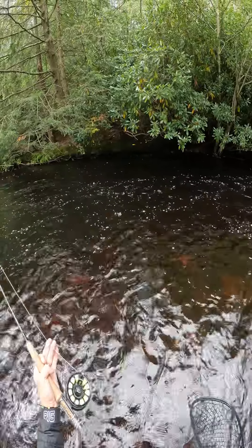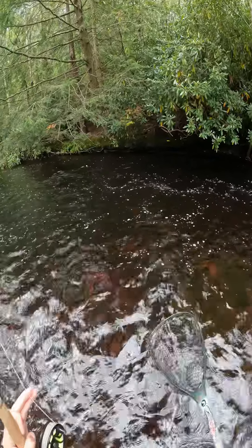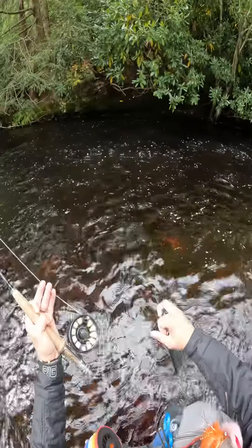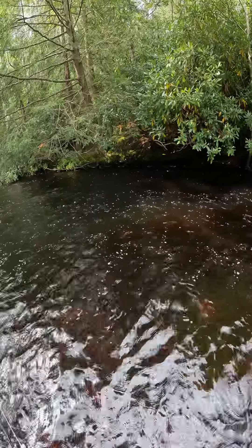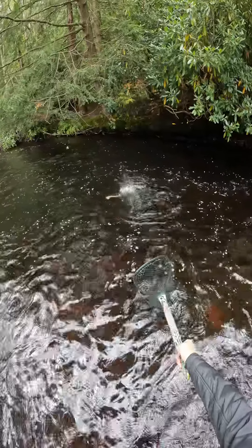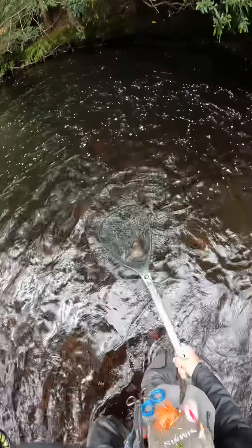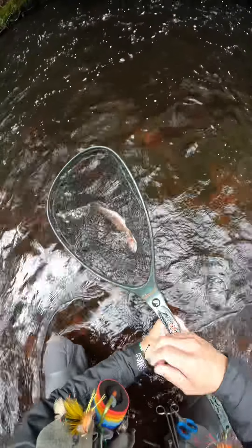Which is a small tiny little egg pattern. Got it on the egg pattern — whoa, missed him — there we go! Gorgeous fish, gorgeous rainbow, nice and bright colors.